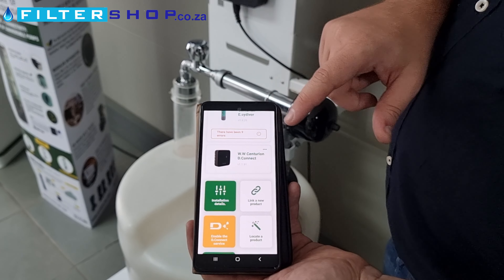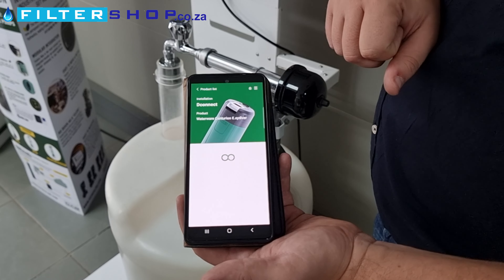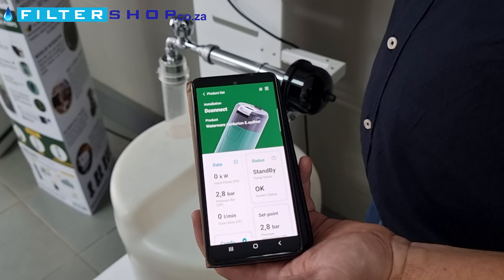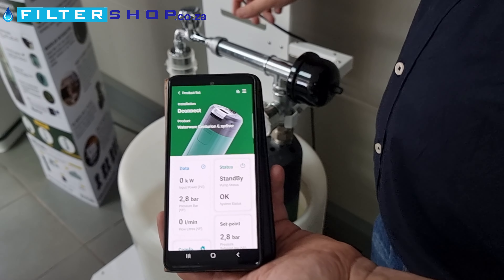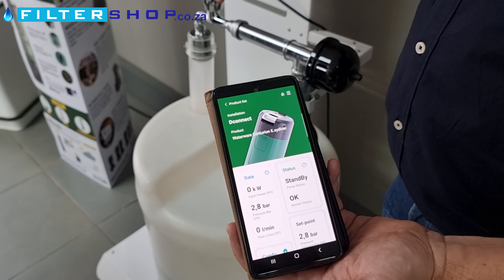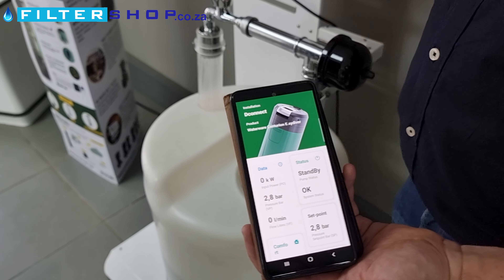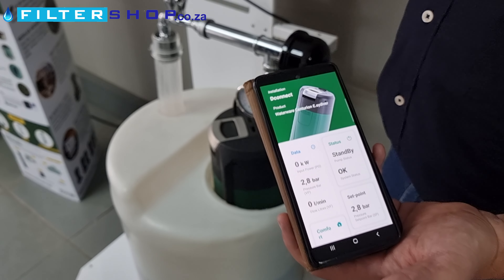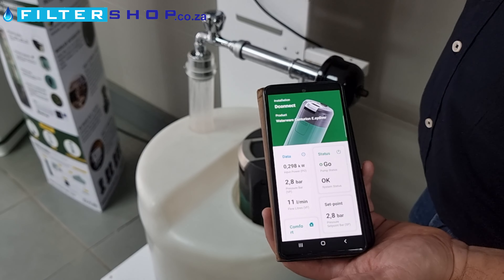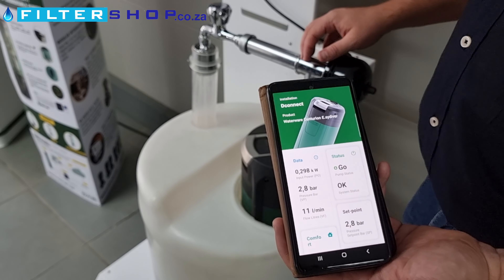On the direct connection I can immediately see on my pump there have been nine errors. Let me switch it on so we can see - it has a smaller expansion vessel so we do recommend putting an external expansion vessel on this unit. We can see it's running and it's giving me real-world input power, which is nice and low - actually lower than the EasyBox.